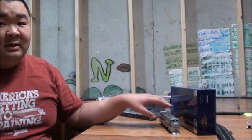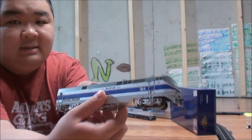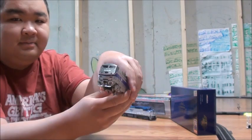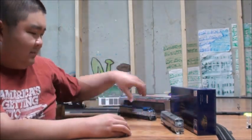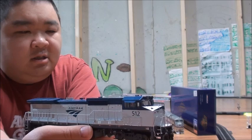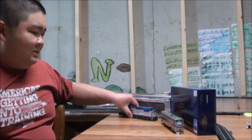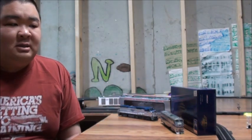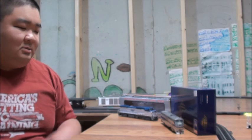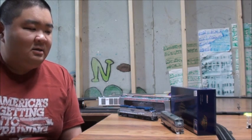The first one is a Athearn Genesis P42DC, and my example is the Phase 4 Heritage Unit Amtrak 184. The other one is an Atlas B32-8WH, which is number 512. I actually purchased these both separately — this one I got two or three weeks ago, and this one just arrived. So we're going to be reviewing both of these Amtrak locomotives.